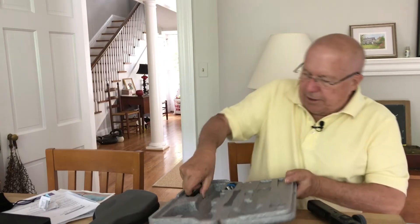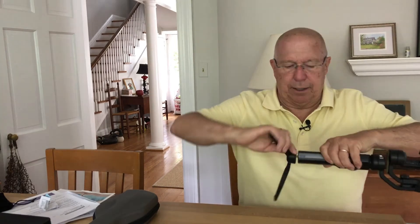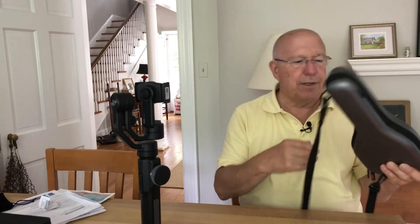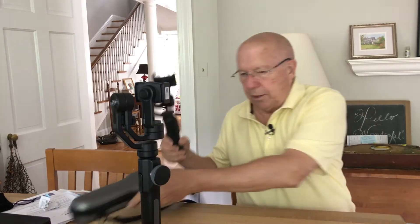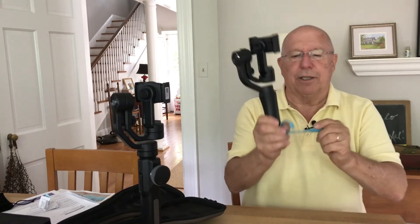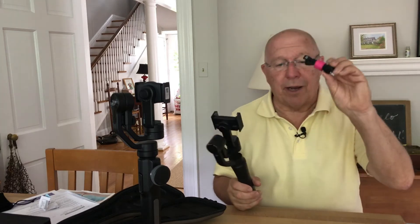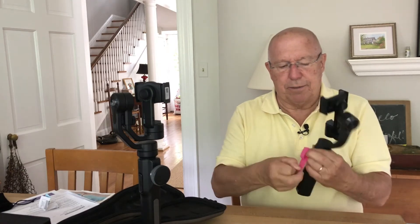I still have my Smooth 4 gimbal — I didn't sell it, I didn't find a local buyer and haven't really promoted it much. This is the Smooth 4 sitting here, and this is the Smooth Q. I love this little case; it's kind of like a violin case. It has a charging cable as well. One little tip: I bought some velcro hook-and-loop straps in different colors — about a hundred in the pack — and I put them around everything now. I could even use one to secure the Smooth Q if I choose to keep it.